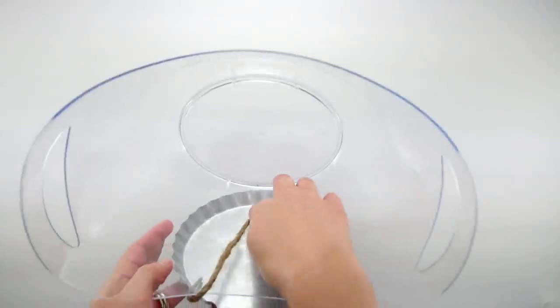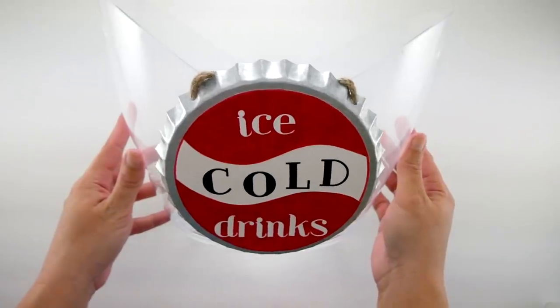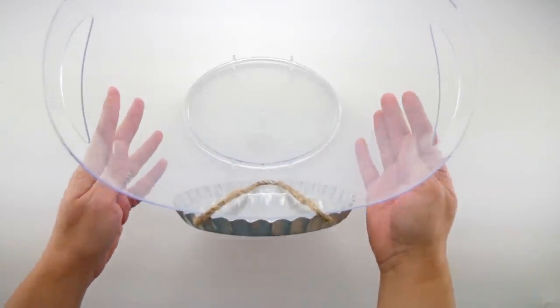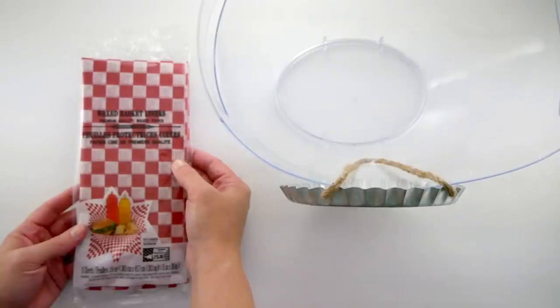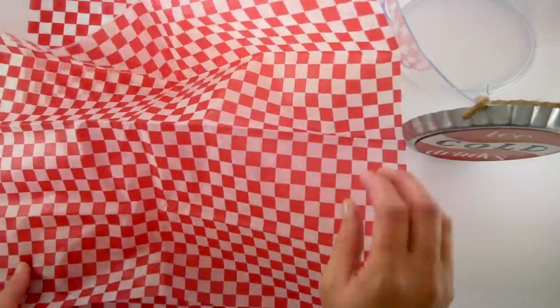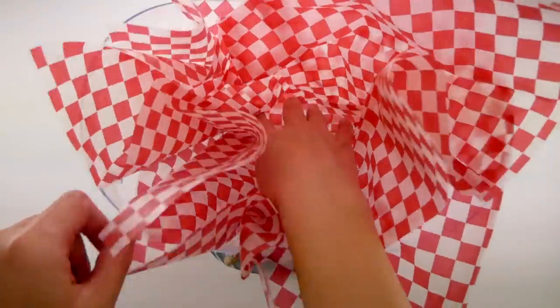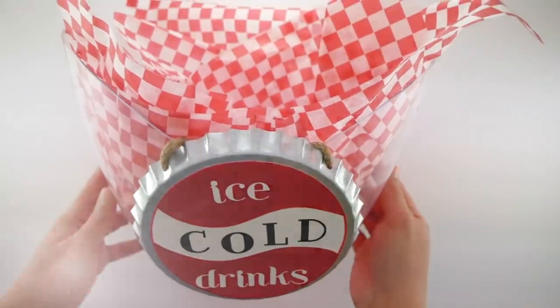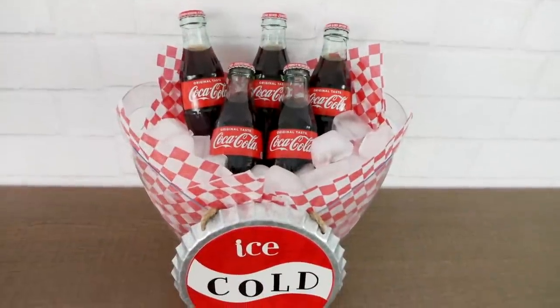Next, I have a clear Dollar Tree ice bucket. I put a piece of tape inside so the sign hangs right in the front. I'm going to take two pieces of this checkered wax paper, overlap them so it's a little bit thicker, and place that right inside the ice bucket. Now I can add my drinks and my ice.